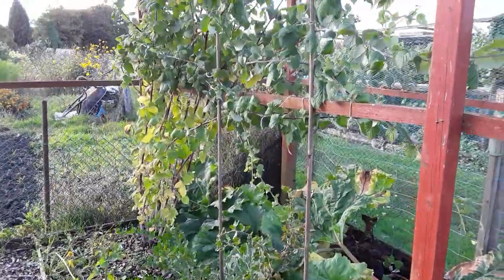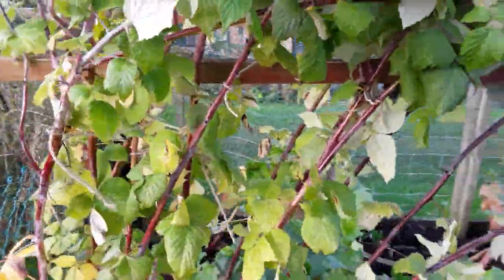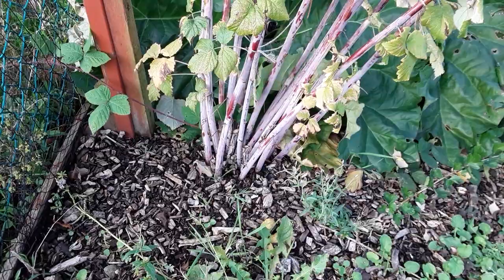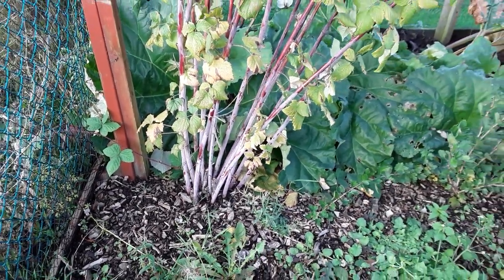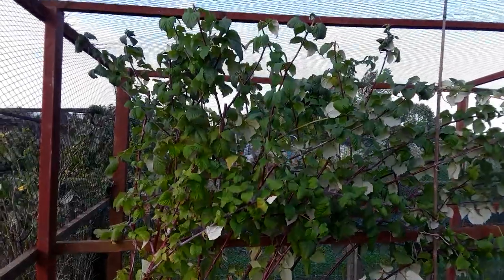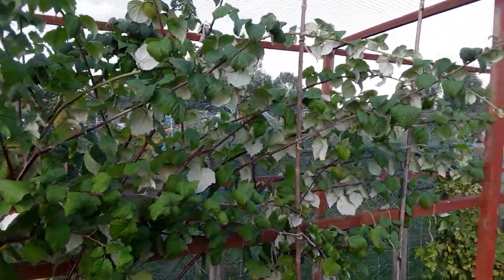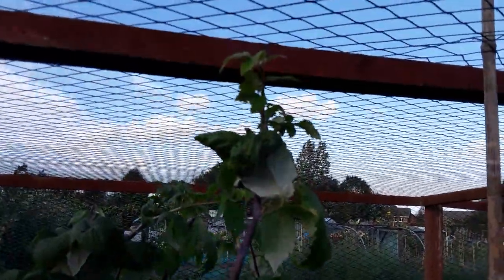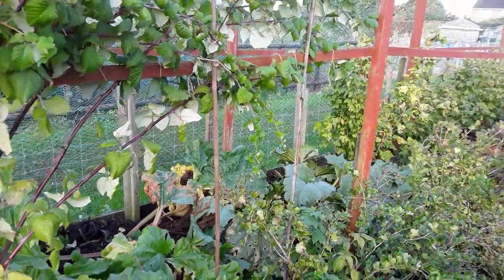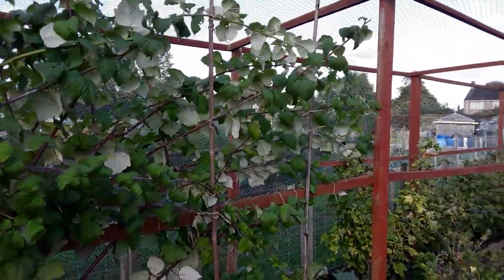I've also managed to get the summer-fruiting raspberries under some sort of control. When I first bought it, it had just one stick - as you can see now it's got multiple canes. I may split it one year but that would mean being without fruit. I've cut all the tops out because they were rubbing on the netting, so the growing tips have gone and where they've gone the plant is throwing out new shoots. I've had to put a couple of extra canes in to help train them, but hopefully if I haven't cut too much off we'll get some nice fruit next year.